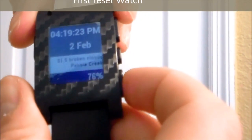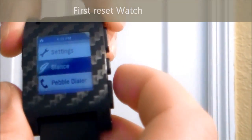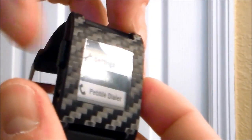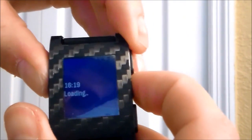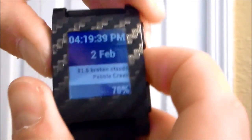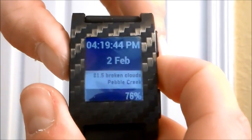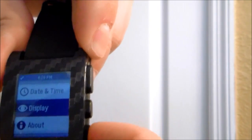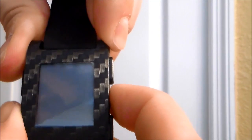There are quite a few resets on this smartwatch, so if something's not working, here are a couple of options. One way is holding down the select button and the back button. Go ahead and hold that down and count about 15 seconds — five, four, three — and that's a reset right there.